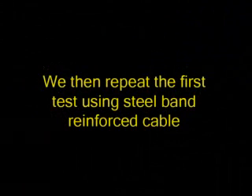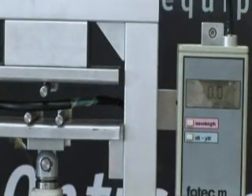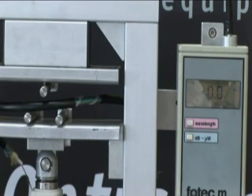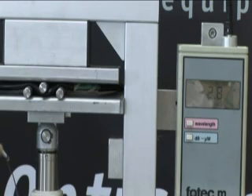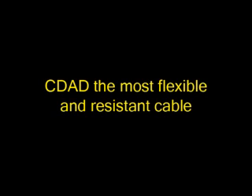Repeat the first test using steel band reinforced cable. CDAD — the most flexible and resistant cable.